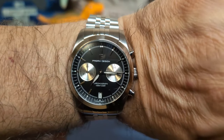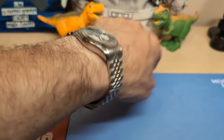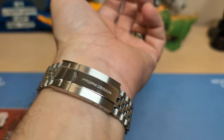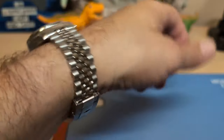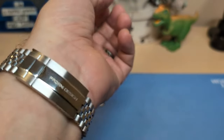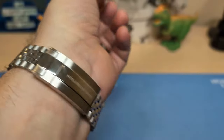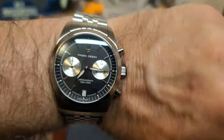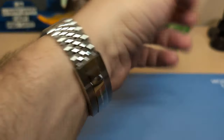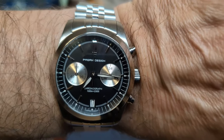Here's the watch on my seven-and-a-half inch wrist — it looks and wears nice. Look how flat it sits, and being a J-style bracelet it really contours to the wrist. I removed two links to fit on my wrist, so if your wrist is eight inches or bigger you're going to have a tough time, but there are plenty of links to remove for a smaller wrist.